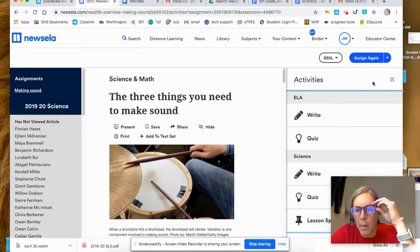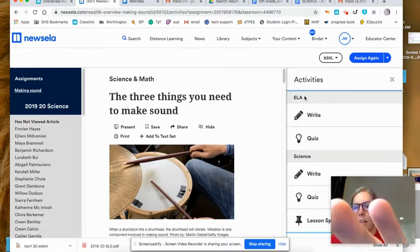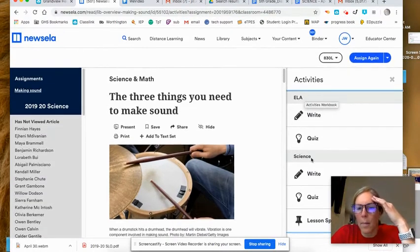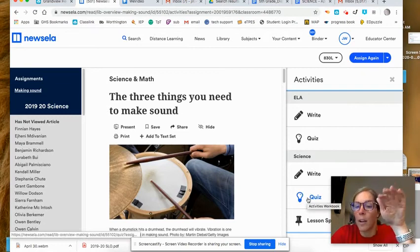When you open Activities, there is ELA, Write, and Quiz — you're not going to do those. You're going to come down to where it says Science and choose the Quiz. There are four multiple choice questions, and that is all you're going to do after you read the article.